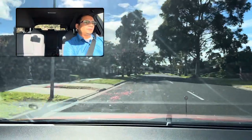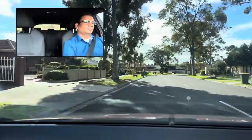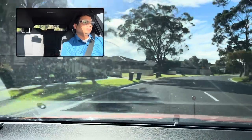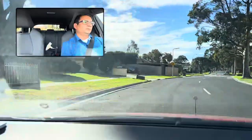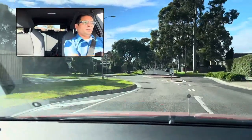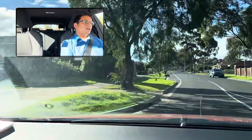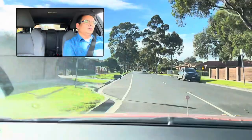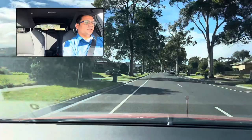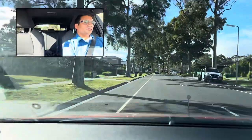Turn right at the roundabout — right indicator, slow down, center mirror, check the right-hand side at the roundabout. If no one, then go — if there's anyone coming, must give way at the roundabout. Turn left at the roundabout — left indicator, slow down, check center mirror. Arrive gently, check the right-hand side — if no one, then turn gently and go. Continue straight at the roundabout if not saying anything. Check the roundabout on the right — if any car or vehicle coming, must give way.